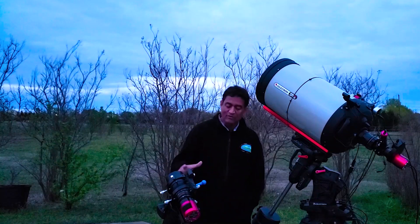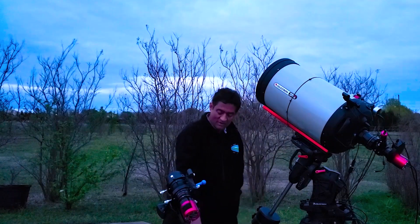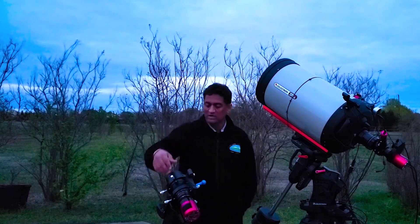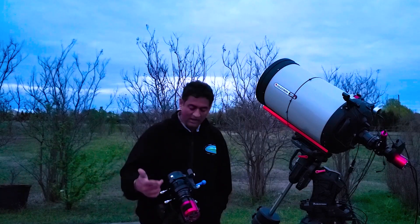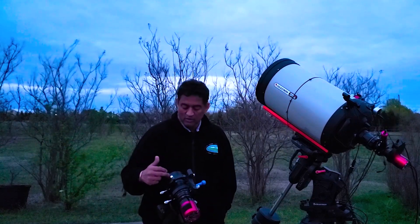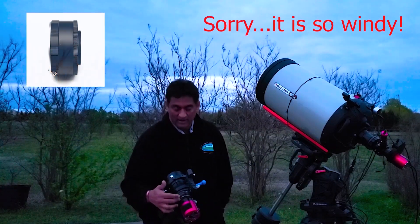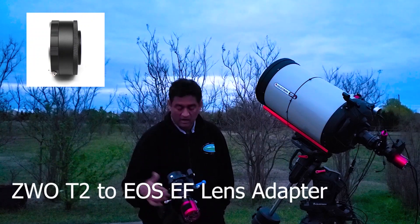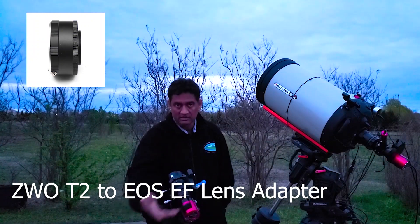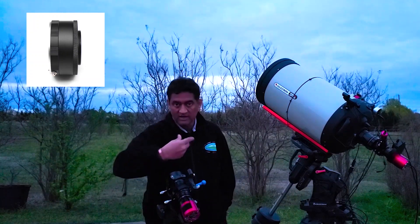I wanted to show you how you can take pictures using this smaller scope. This is an AVX mount. I brought it down because it's too windy, and you saw me placing these on the little clamps here. I put a red dot finder at the top cap. The EOS lens and the ZWO camera are connected with a ZWO adapter. On one side it has the camera, and on the other side you can hook up the ZWO camera.